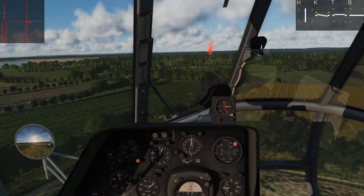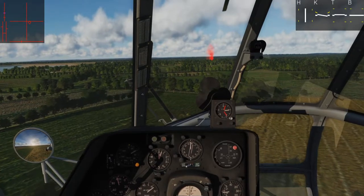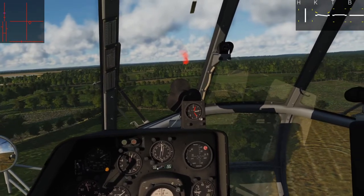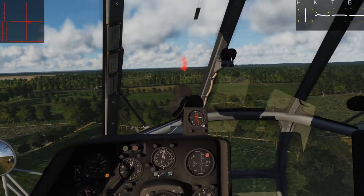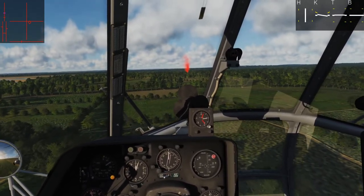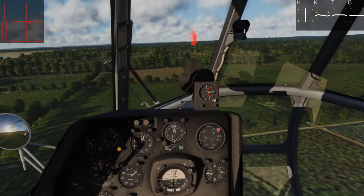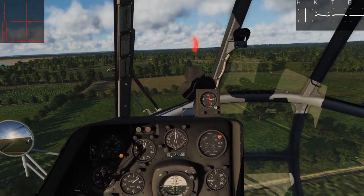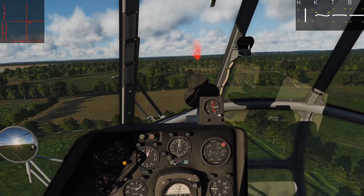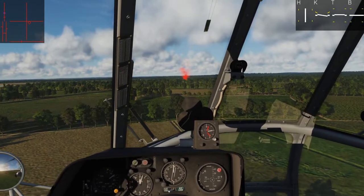We're going to minimize our descent a little because we're getting low. Keep the speed at 120. Now as we get close — within visual range across the field of that landing pad — we're going to reduce our speed to 60 kph, cutting it in half. We'll do that with aft cyclic and reduced collective. We're going to try to hold that, which keeps us in effective translational lift as long as possible.